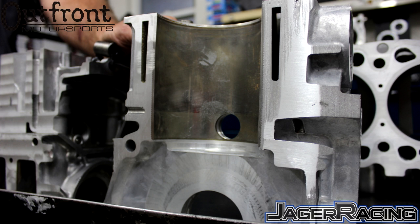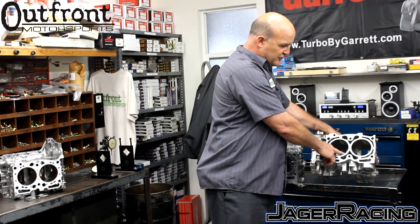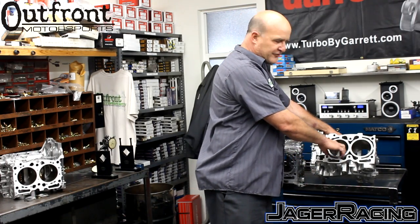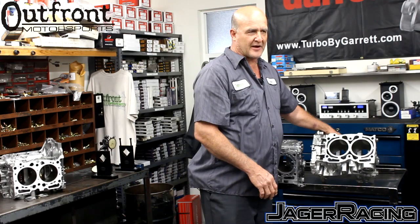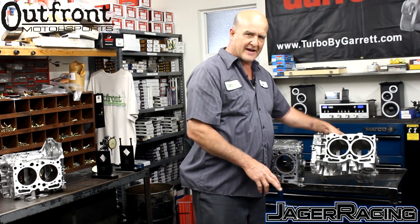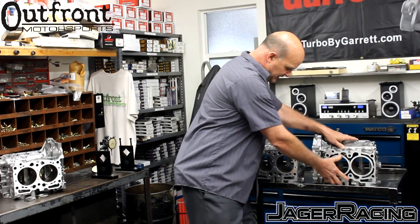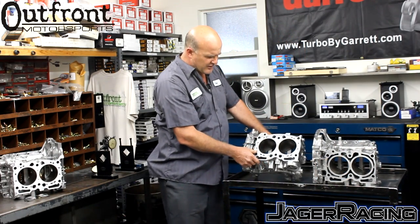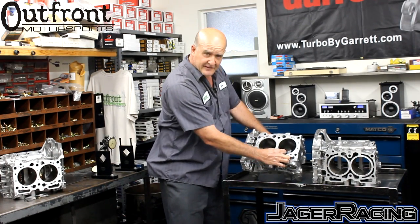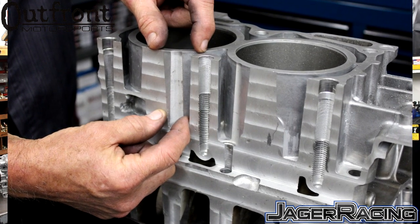In an open-deck block, cylinder pressure is exponentially greater at the very top, so we're concentrating on the first half inch to about three-quarters of an inch of the block. After that, cylinder pressure drops off exponentially. We have found that all cylinder cracking always occurs in the areas where the block has been relieved for the case set, so we really concentrated on the thickness of the sleeve support in those relieved areas.